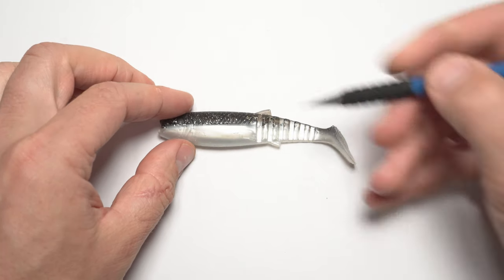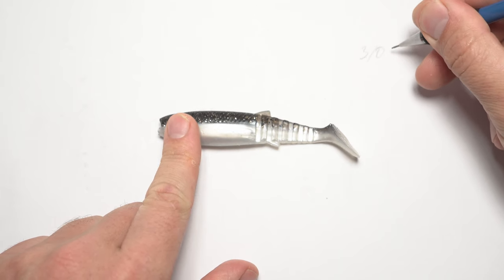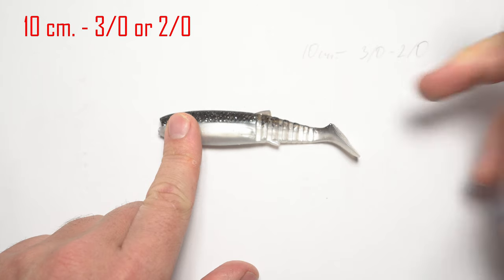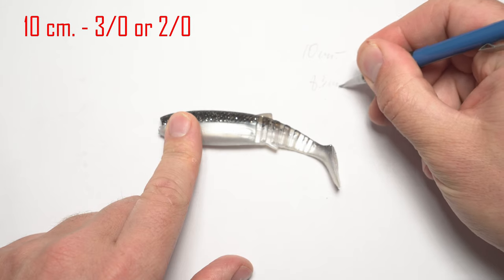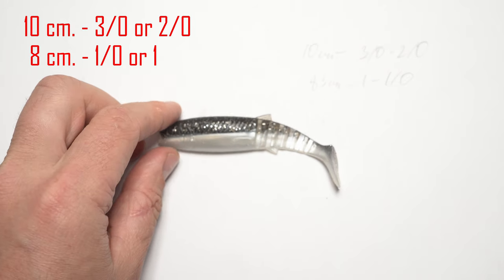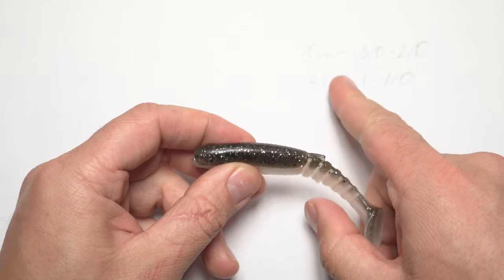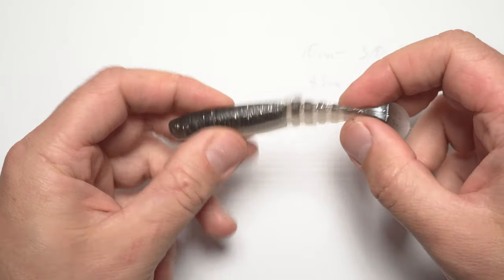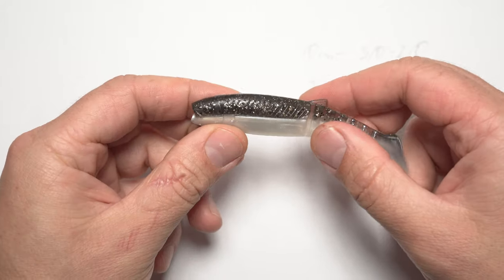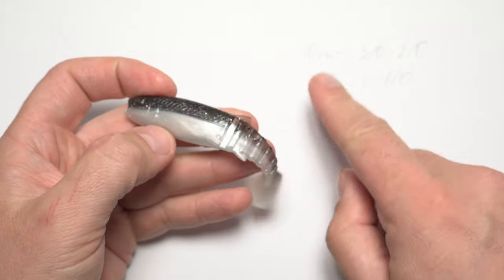I'll cover jig head sizes right away. For a 10 centimeter lure you want to be using around a 3/0 or 2/0 jig head. For an 8 or 8.5 centimeter lure you want to be using about a 1 or 1/0. If you match these hook sizes the rolling will be at its maximum or optimal. Going with a bigger jig head will reduce or eliminate the rolling action, and going smaller gives more roll but you'd hook fewer fish. These sizes are optimal.